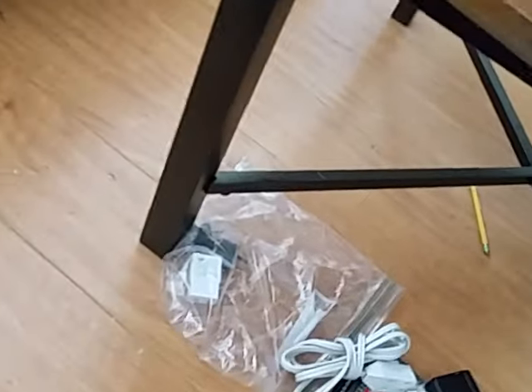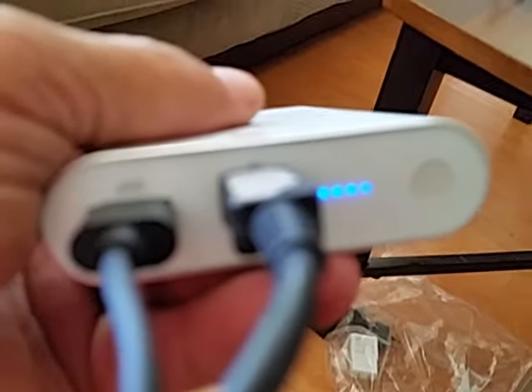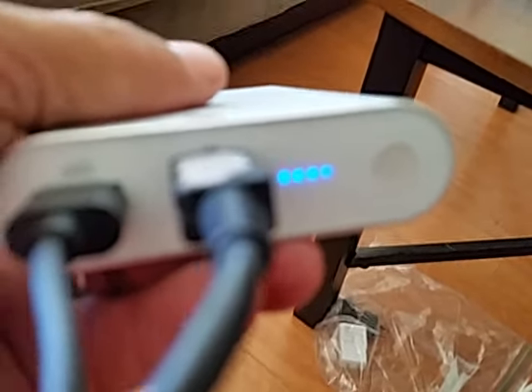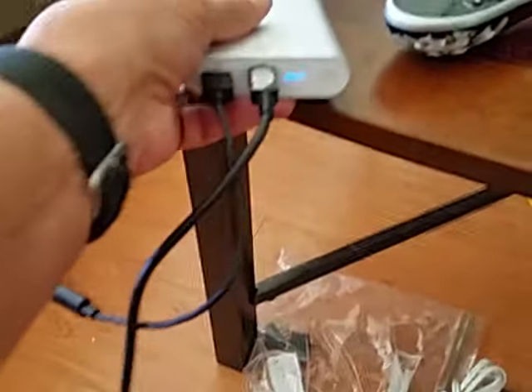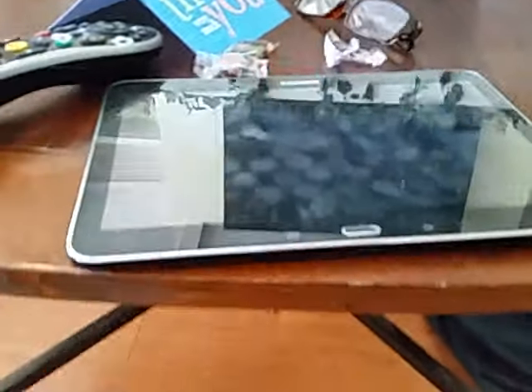I've charged the Qualcomm unit overnight and all four lights are lit up. Now I'm going to set it here, unplug it, and plug it into this tablet to see if it'll charge.